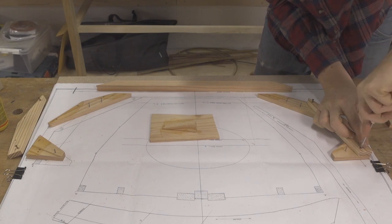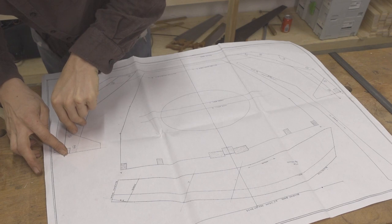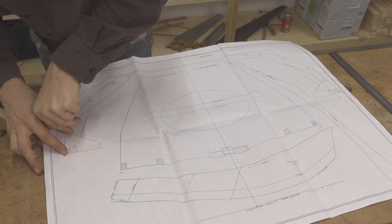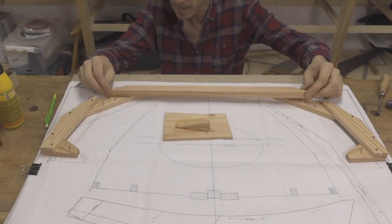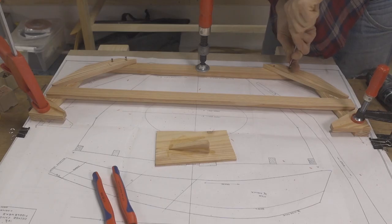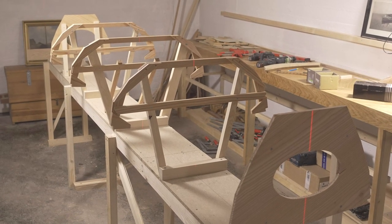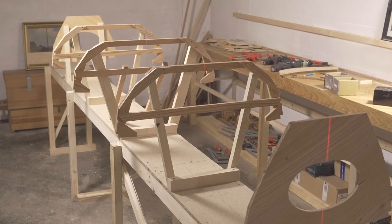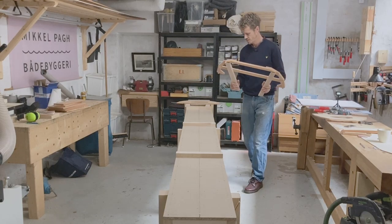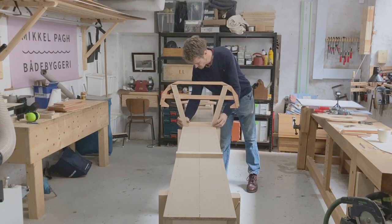Here I'm building the frames. I've made patterns for them by pricking through the full-size drawings that are included in Harry Bryan's plans. The frames are made of seven pieces each that are screwed and glued together. The 14 and a half foot two-person Fiddlehead canoe that I'm building here has three frames. The shorter single-person versions of the Fiddlehead just have one frame that's placed in the middle of the boat.